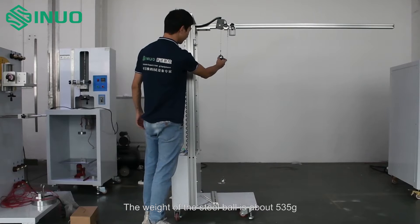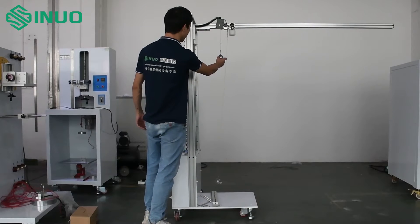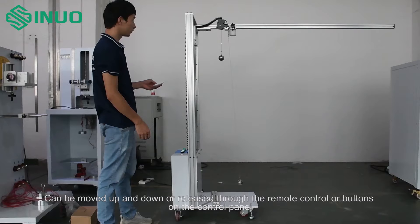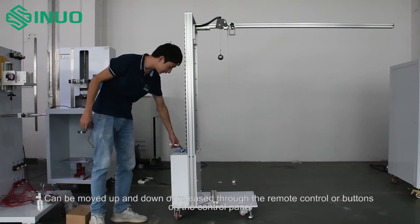The weight of the steel ball is about 535 grams. It can be moved up and down or released through the remote control or buttons on the control panel.